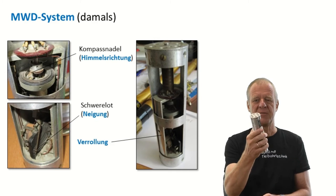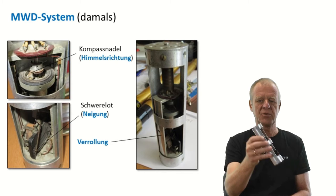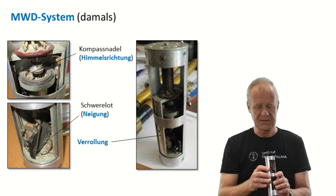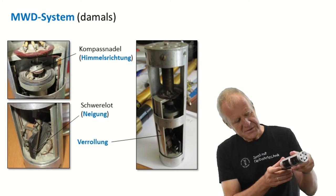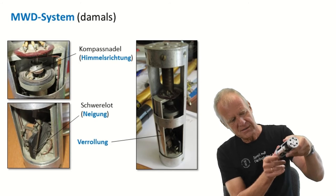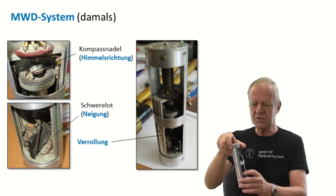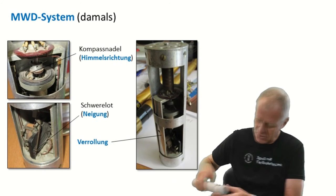So with such an MWD tool, we always know where we are, because it continuously measures the direction and inclination along the well path. But now, what about the measurement of the orientation of the tilt on the motor? For this purpose, there is a rotary sleeve installed in the MWD tool, which is a bit heavier on one side, so that this side always points to the center of the earth.